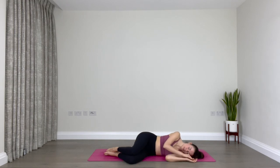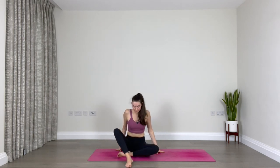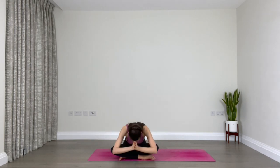Slowly press yourself to come up, finding a comfortable seated position. Find a tall spine, ground down through your sitting bones. Place your hands in front of your heart. Take one final deep breath together to seal our practice. When you're ready, inhale through your nose. Open the mouth, exhale all the air out. Bow the chin down towards your chest. Namaste. Thank you so much.